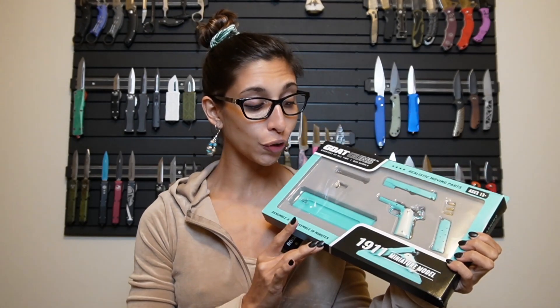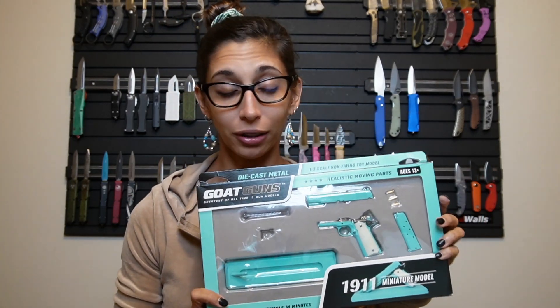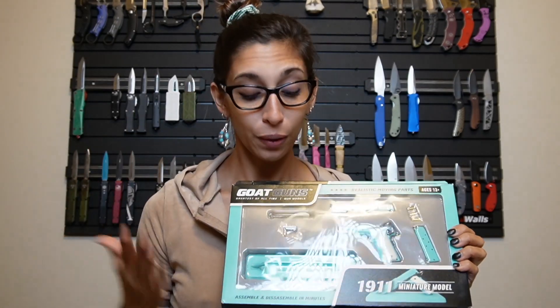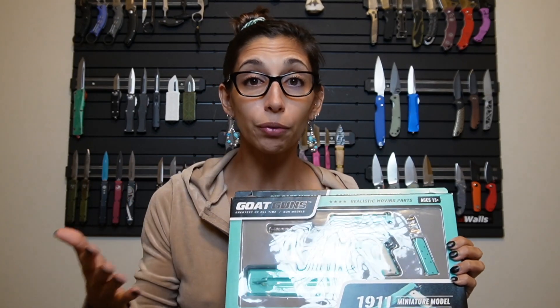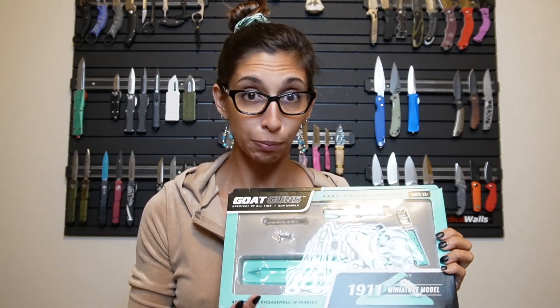You guys have seen me do a sniper goat gun. So today I have a 1911 miniature model. Goat guns are really cool — they are miniature models, toy replicas of real guns. Today I have the 1911 in Tiffany blue.